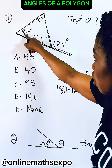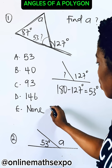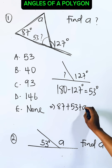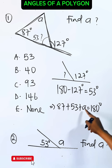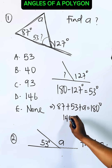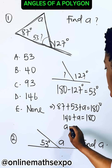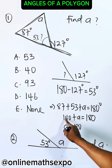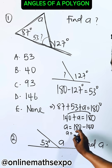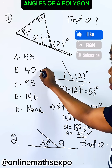So to find a, the sum of angles in a triangle is 180° also. So it's going to give us 87° plus 53° plus a equals 180°. To get a, let's add this — this gives us 140° plus a equals 180°. So a will be 180° minus 140°. Subtracting this gives you 40°, which is option B.